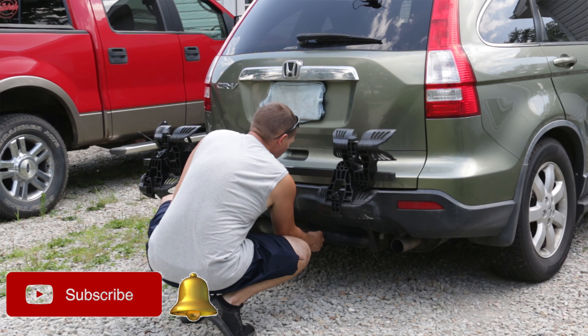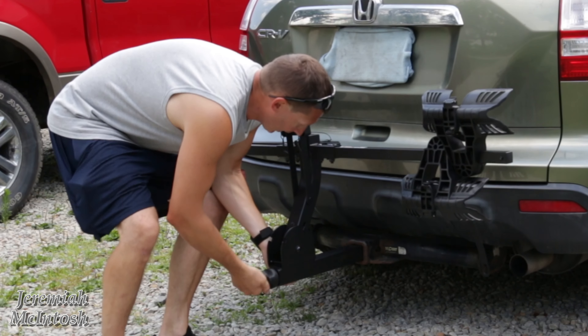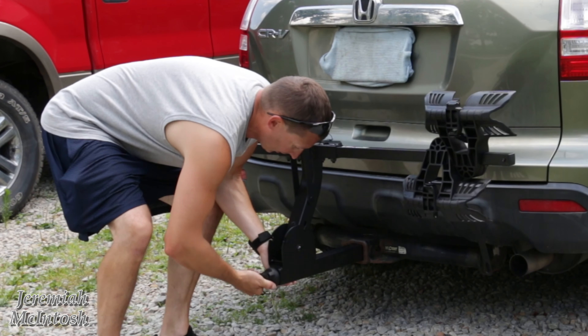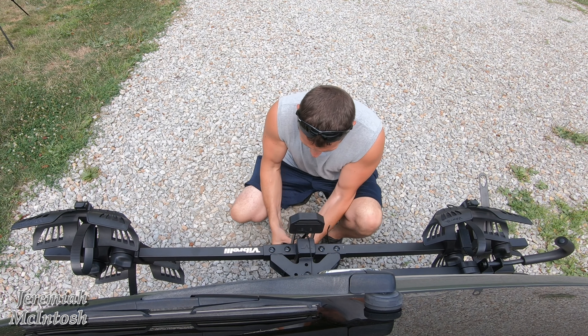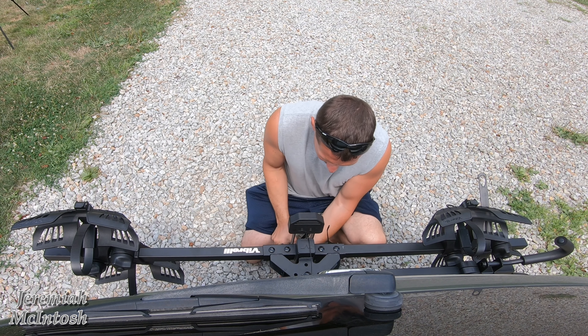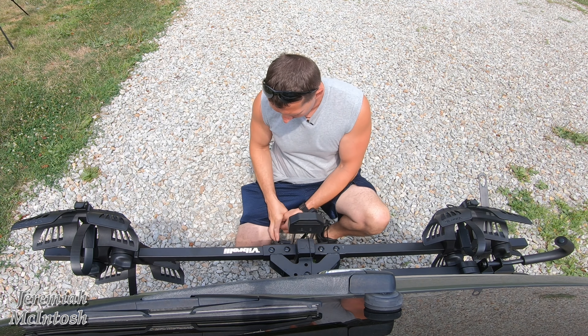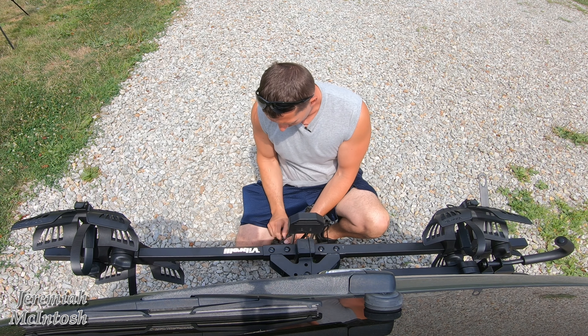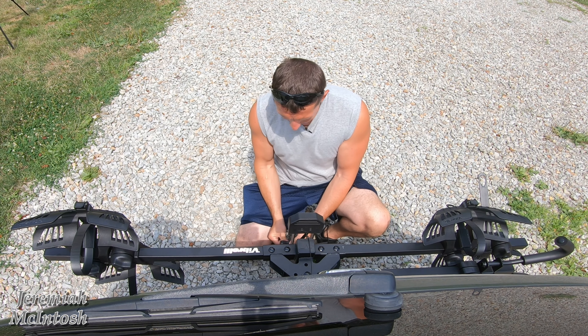What we're going to do is put a regular bike on it, then go down the road with the GoPro mounted to get some good views for you guys, and we're going to see how well it does going down the road for stability — going over some bumps, down the highway — and see how it rides.